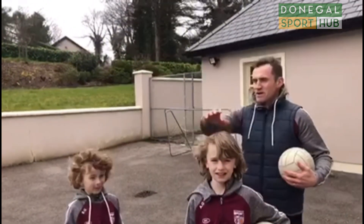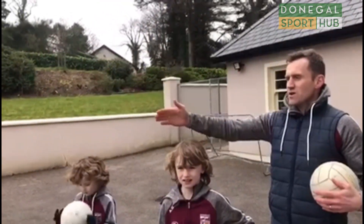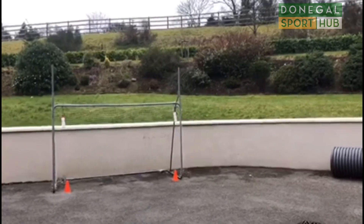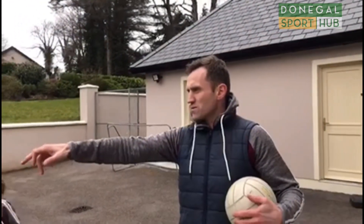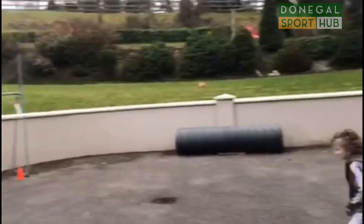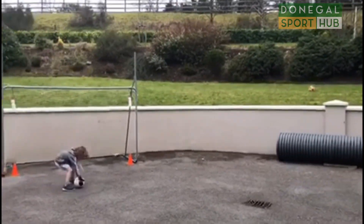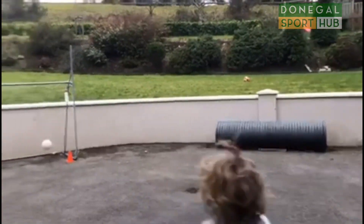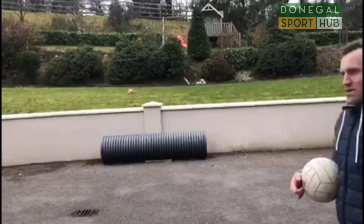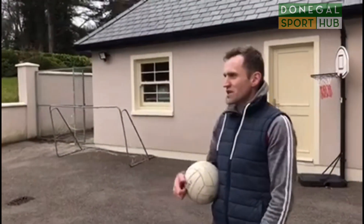The drill now brings all our kicking together. We've got a set of goals over there — again, you don't need a set of goals, all you need is two jumpers or two markers. We've put two cones in the two bottom corners and hung two bottles off the crossbar. You get one point for the cones at the bottom, and three points if you nail one of the bottles in the top corner. Try that there now for about five to ten minutes. Don't be in any rush — just take your time and get it done.